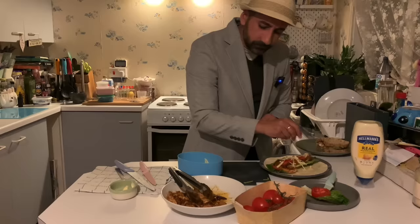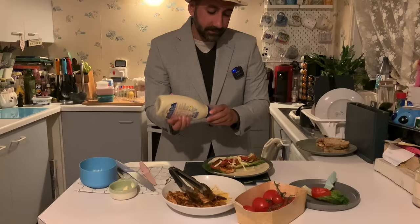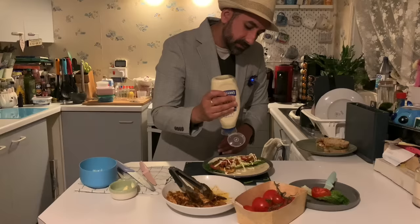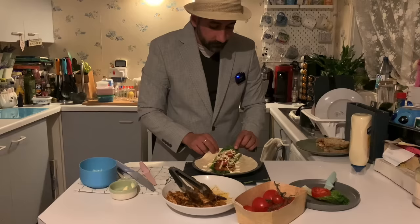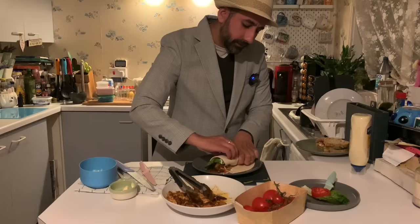With the Cajun seasoning there's a little bit of kick, and again we're going to be incorporating Hellmann's mayonnaise — just drizzle a small amount like so. With the wrap, you want to take the base of one end, slide gently, fold and tuck in, and roll her up like so. When you're feeling peckish at night, that is your sandwich and there is your fajita.